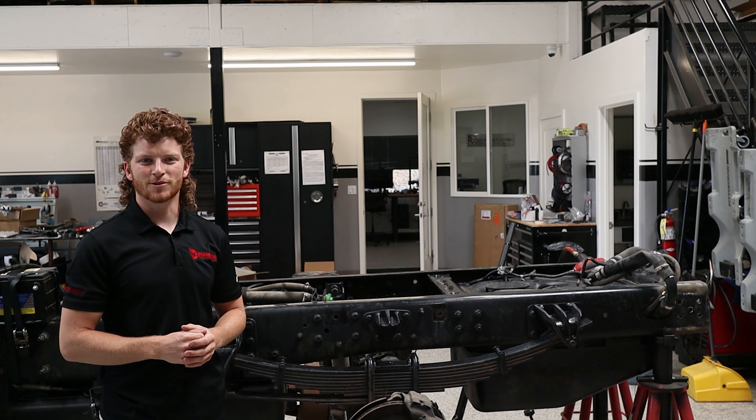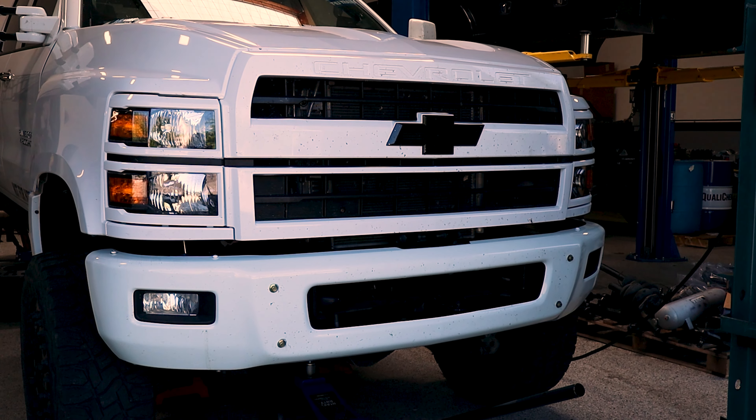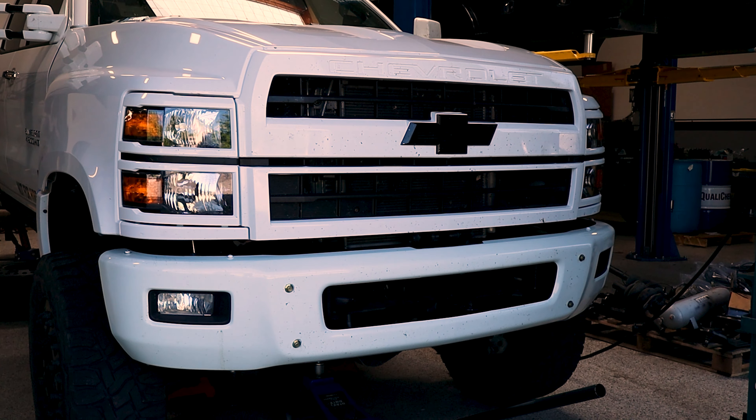Hi everybody, Jake here at DMAX Store again. Today we've got our 2020 Chevy Silverado 4500 HD in for some massive upgrades.